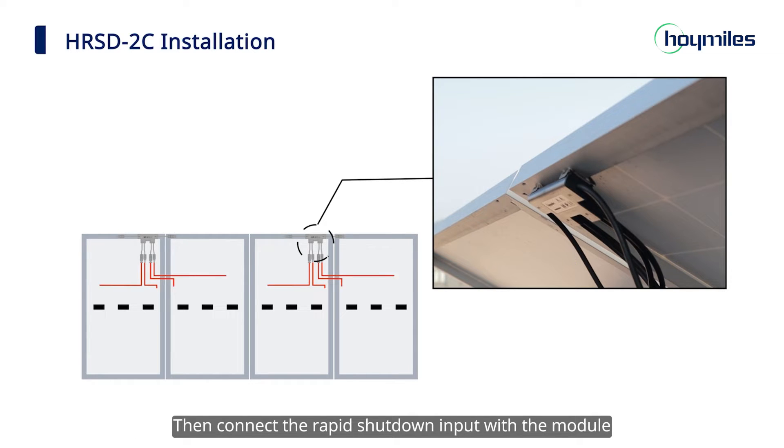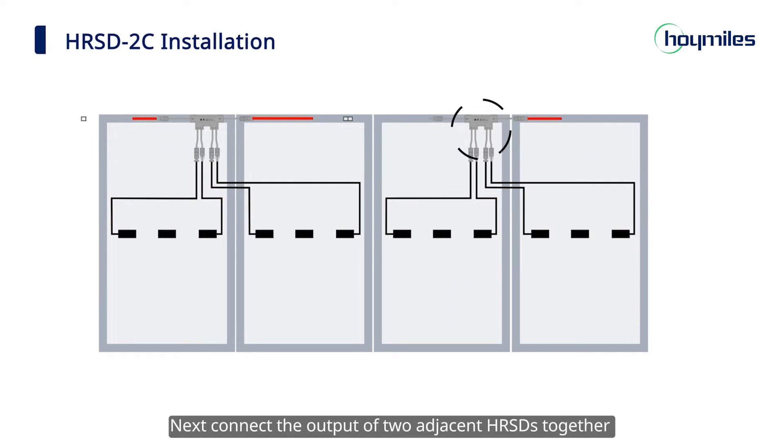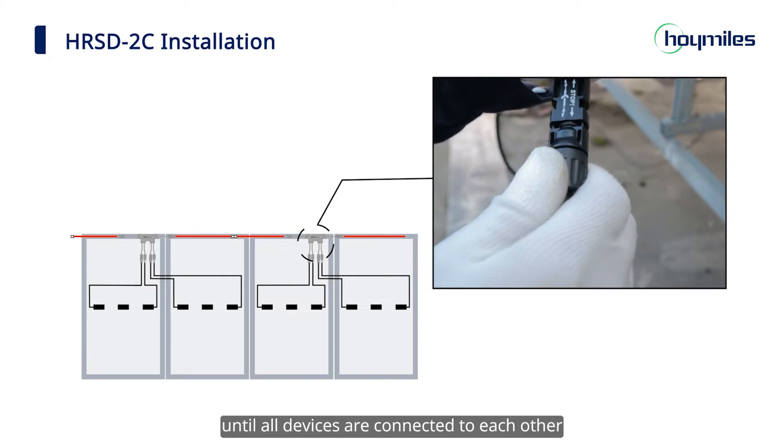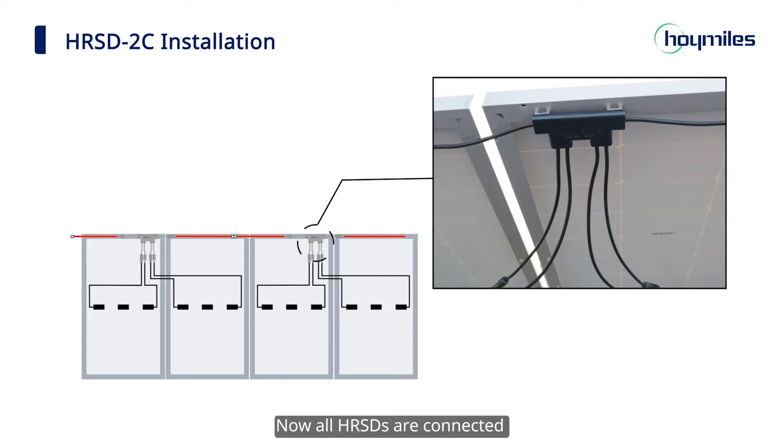Then connect the rapid shutdown input with the module. Next, connect the output of two adjacent HRSDs together until all the devices are connected to each other. Now all the HRSDs are connected.